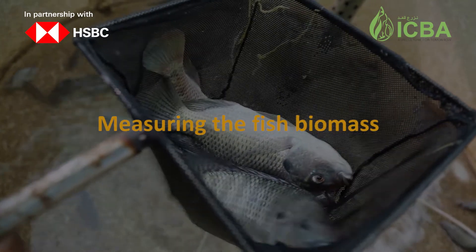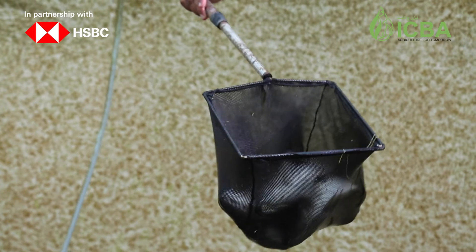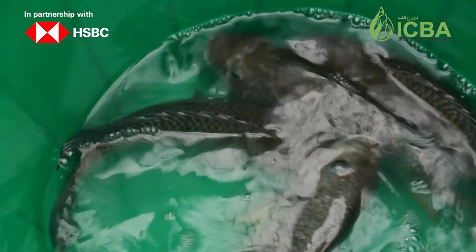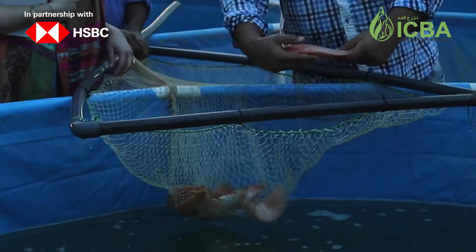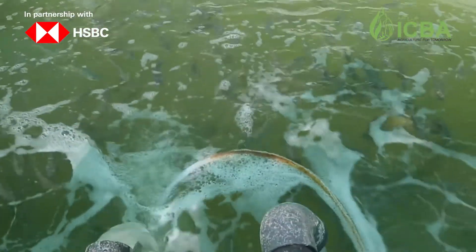To measure the fish biomass, at least one sample per month must be collected for the necessary estimation of the average fish biomass. By multiplying the average weight by the number of fishes, we can determine the biomass of each tank.